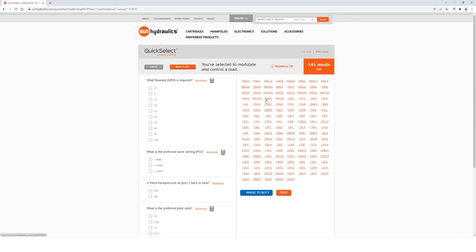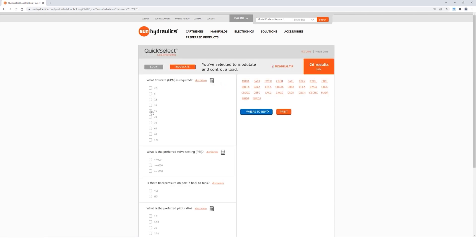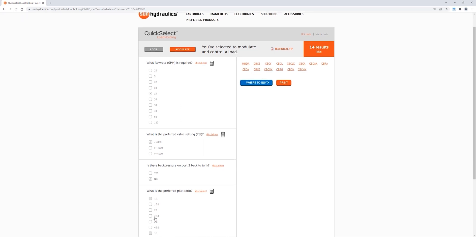The first variable is the flow rate, so you'll need to pick your flow rate that's properly matched with your actuator speed. Next, you'll have to select what your spring range setting is going to be. Then you'll need to decide whether you have any back pressure in your system between port 2 and your directional valve in most cases.